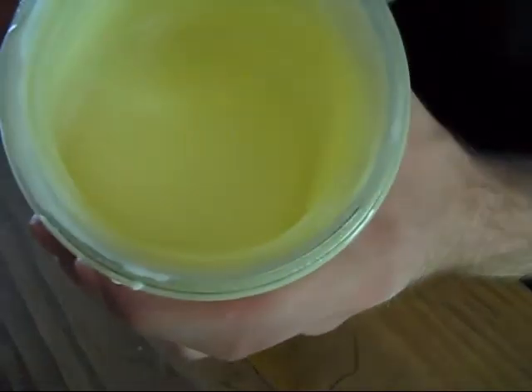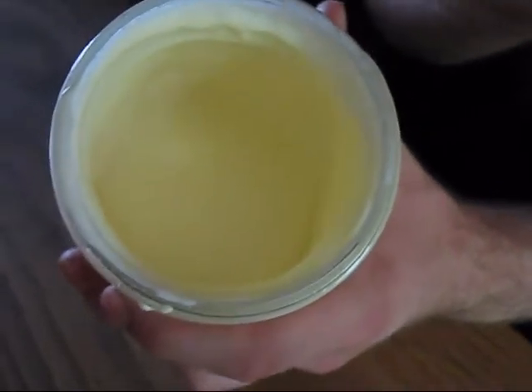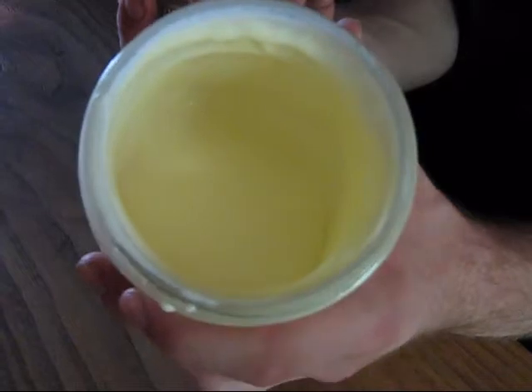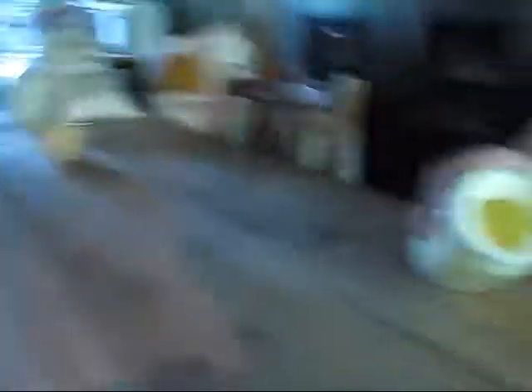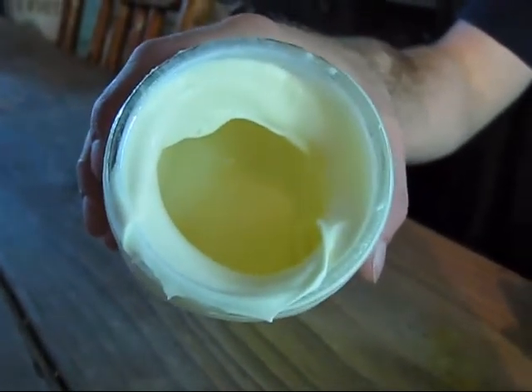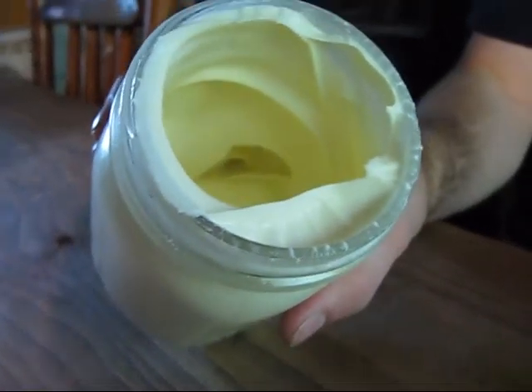You can see it's getting a lot thicker. The key here is not to go beyond the thick point, because it will turn into butter really quickly — trust me, we've learned the hard way. We're going to shake it just a little bit more. Now you can see it's really a lot thicker than just a few minutes ago, but we still want to go a little further. It's a crucial stage where you want to check it every few seconds.